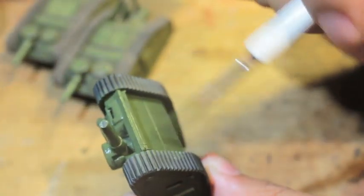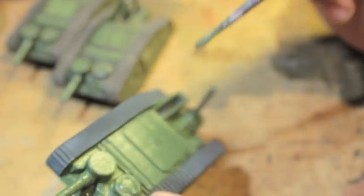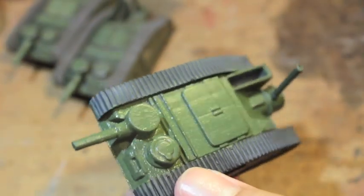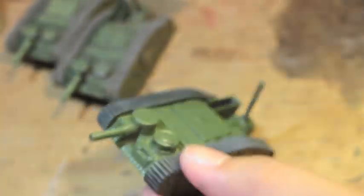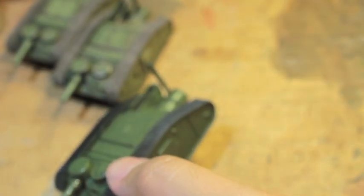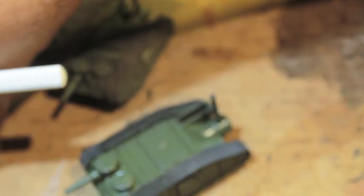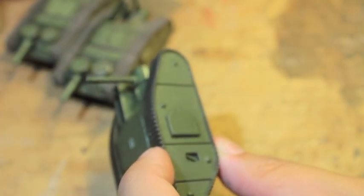By the time you get done painting and slapping the paint onto the center section, the sides should be pretty dry. What we're going to do now is go back down the sides and hit them with our first highlight, which is Death World Forest. We don't want this highlight to be too obvious, so what I'm going to do is basically add a little bit of it to the wet palette where my Castellan Green is.